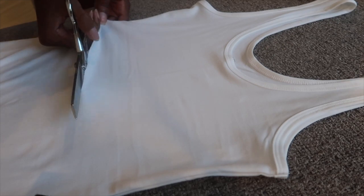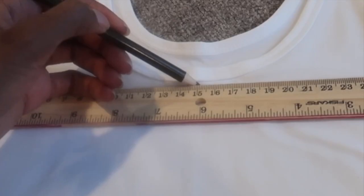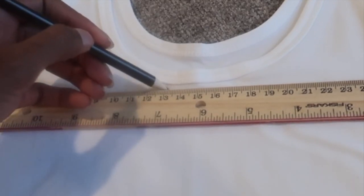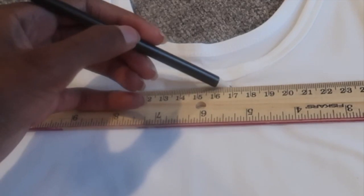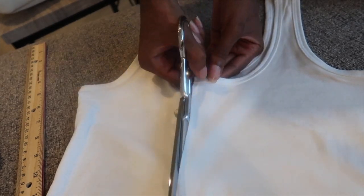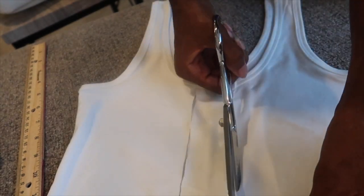Now I'm marking where I'm gonna cut out that centerpiece of fabric where we're gonna lace it up. I marked at the 15 centimeter mark, which is like the halfway point of my top, and then at 13 centimeters and 17 centimeters, which is a total of four centimeters of fabric that I cut out. I actually did about four and a half centimeters because I cut a little bit more after this, so about four and a half centimeters of fabric cut out of the middle of the shirt.